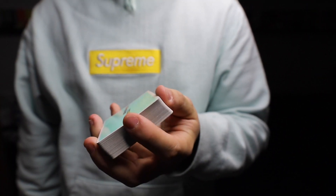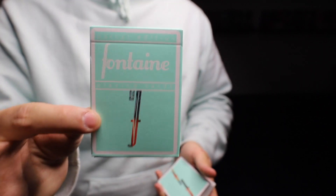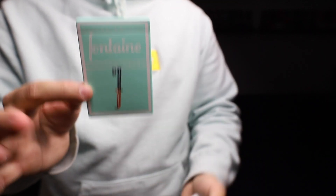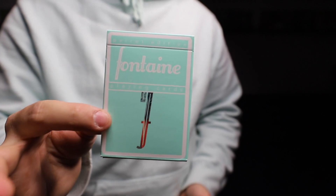So that was the revolution cut — I hope you guys enjoyed it. For anyone wondering, these cards are the Parrot Fontaines. As you can see they match my hoodie, that's why I wore it. In the future I might start doing deck reviews — if you want to see that, comment down below. Those are my three favorite one-handed cuts. If you learned them for the first time, tag me on Instagram and post a video — I'll repost it. If you liked this video, like it, subscribe for more, and let me know in the comments what else you want to see. Thanks!